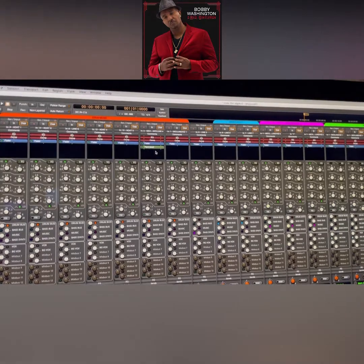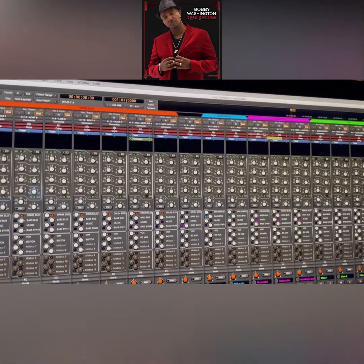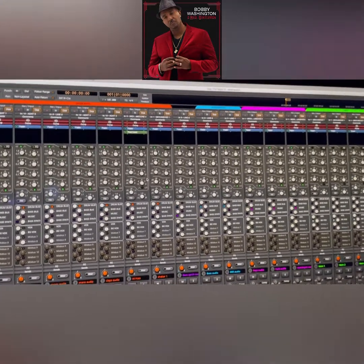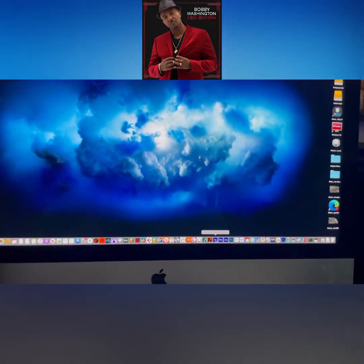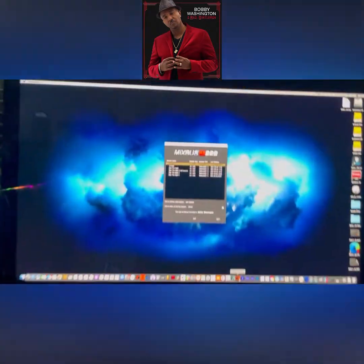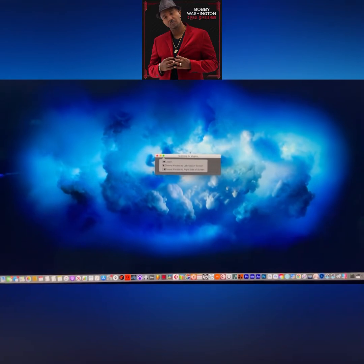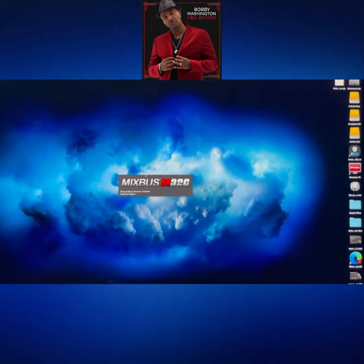Sometimes I'm going to have to restart Harrison Mixbus to actually make it work, so I'm going to do that. Let's restart it now and see if that makes it work. As you can see it's not moving yet, but it should once I restart and reconnect. Give it a second.